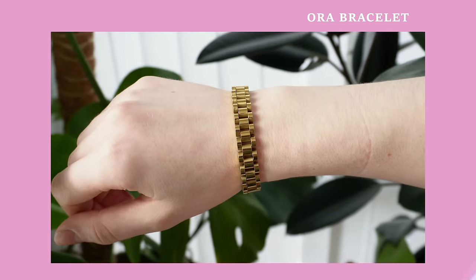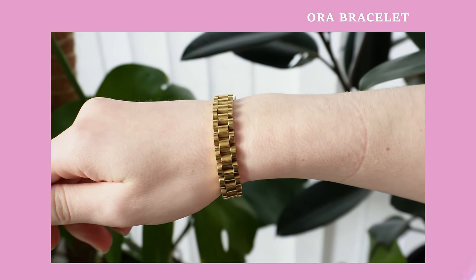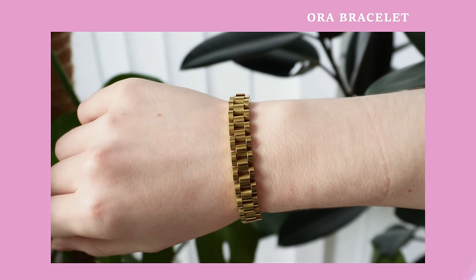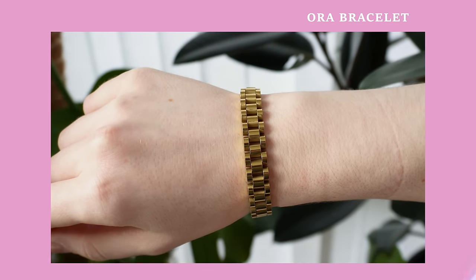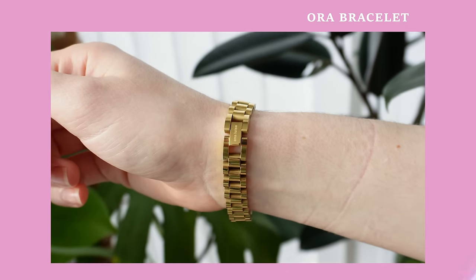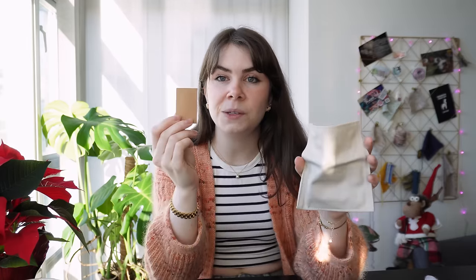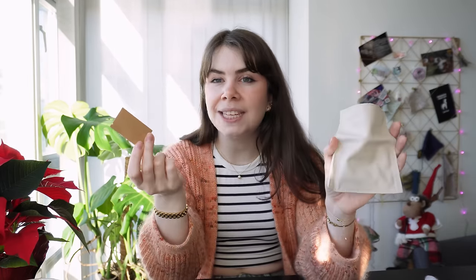The first one is this beautiful bracelet. This was one of the most popular bracelets from their collection this year. I've seen many people wear it, and I feel like a bracelet like this is really beautiful and stunning and just kind of works with every single outfit. It's a little bit on the thicker side but it feels really nice. All their jewelry comes in little pouches with different sizes, and they also send some extra pieces just in case. I think this is a great gift idea because it can be worn by so many different people.